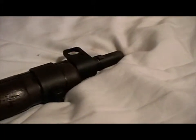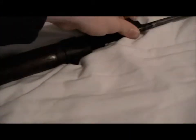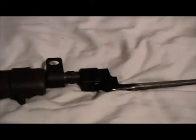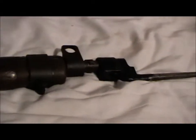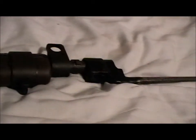It was issued with a pig sticker bayonet. I've got one — I'll show you in a minute. Here's the pig sticker bayonet, and here's one with the rifle, fixed. This bayonet isn't fixed on properly — I can't find my other one — but it does fix on. The reason it doesn't fix on is because it's all jammed up and seized with rust on the inside.